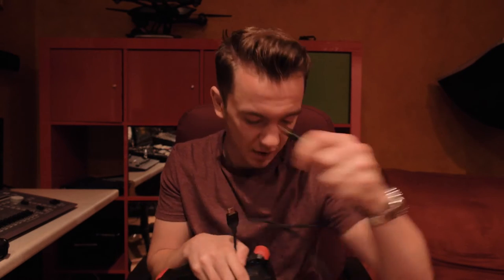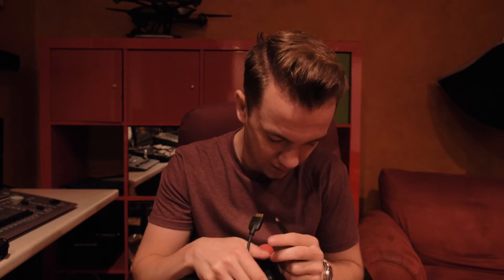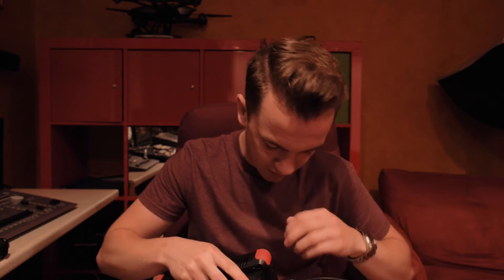We take a micro HDMI and put it into the camera, then a full size HDMI into the recorder. The tripod we're using is what this camera is on right now — just a basic fluid head tripod, nothing too fancy. But that's equipment.